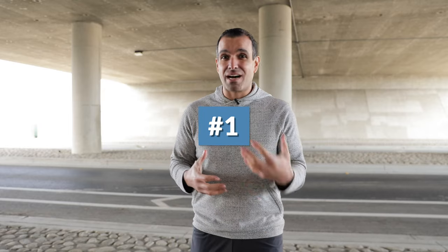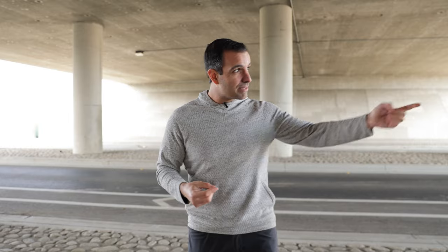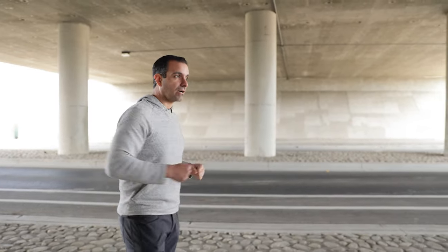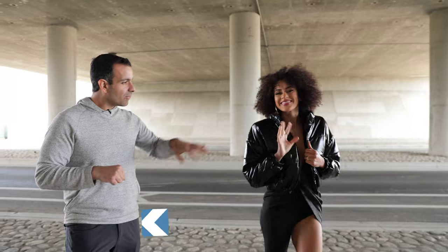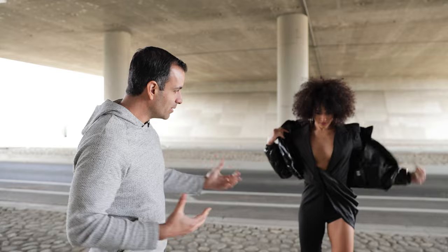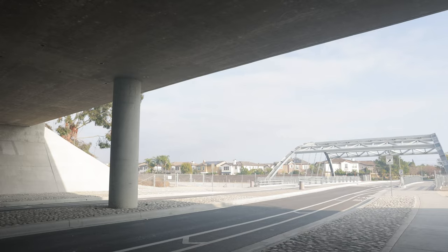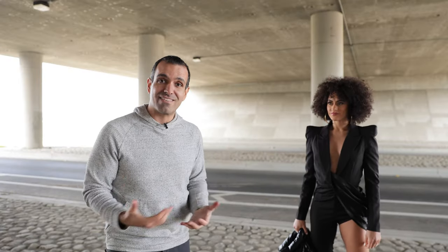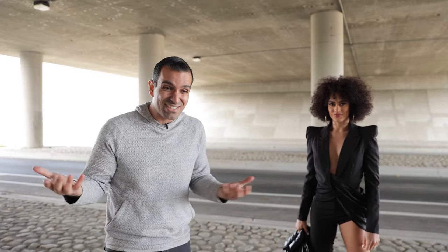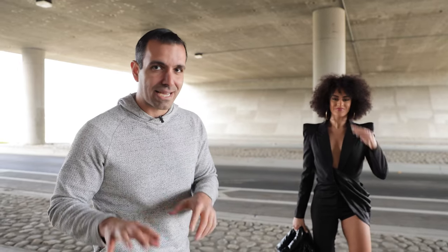I want to start first with composition — what kind of shot am I trying to create? Let me introduce our lovely model, Kiara. Notice she has this really cool suit with an open leg, and we chose this backdrop for several reasons. It's a cool bridge near our house, so it's convenient, but we're also surrounded by concrete, so we know it's a safe place to use smoke grenades, which are essentially fireworks. Don't use them in unsafe places.